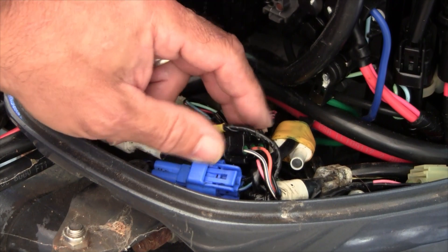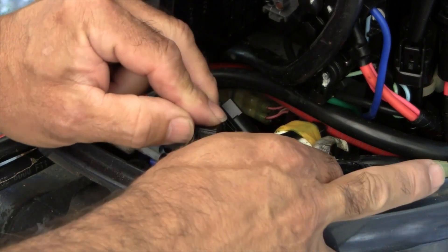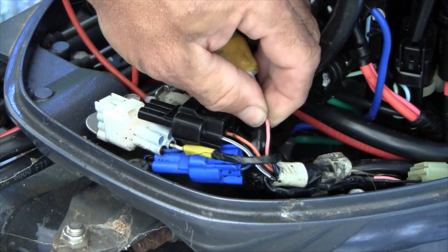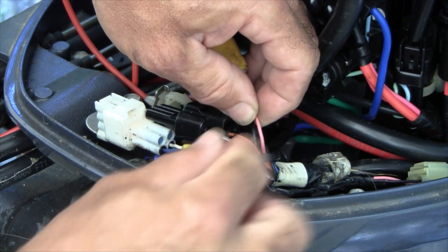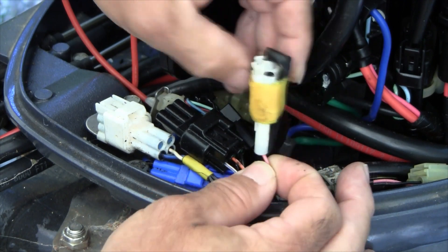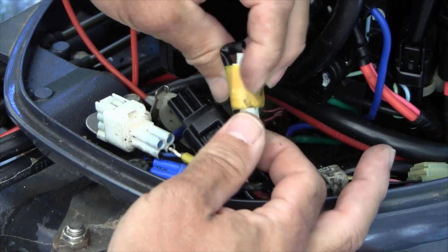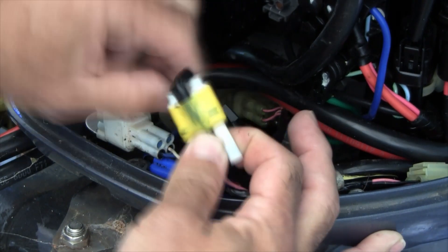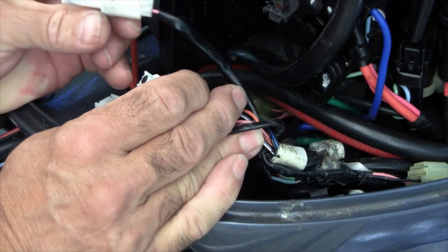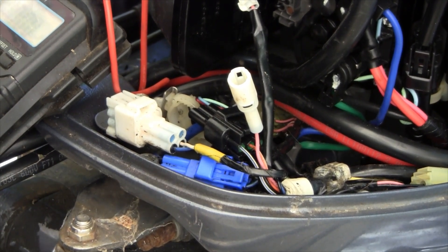The first thing I'm going to do is tackle the tilt trim sending unit. There is a pink wire in these bundles — you can see it here — and this is the sending unit, or goes to the sending unit for tilt and trim. There's not a lot of wire to work with here, and I don't have the plug for this, so I'm going to tackle the wire itself. I don't have a connector for that so I'm going to cut into the wire.